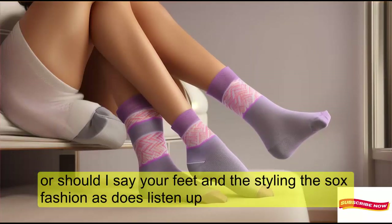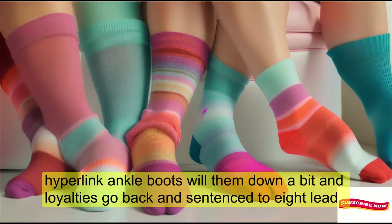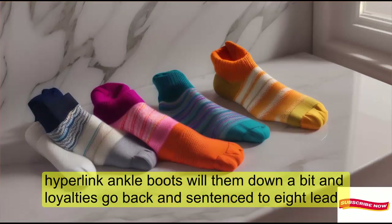Fashionistas, listen up. Slouch socks are the ultimate laid-back accessory. Pair them with ankle boots, roll them down a bit, and voilà — you've got that effortless chic look.